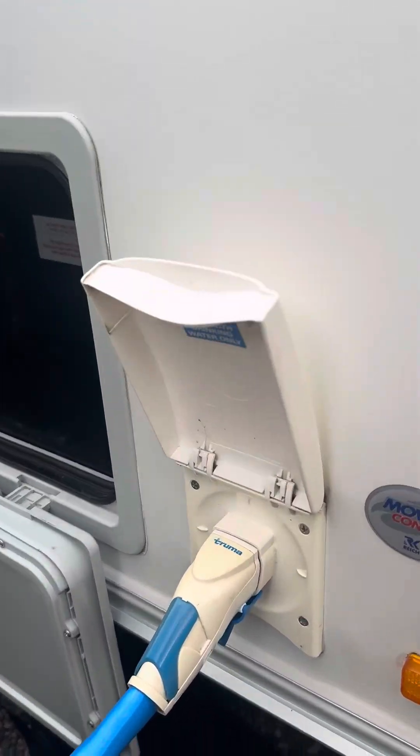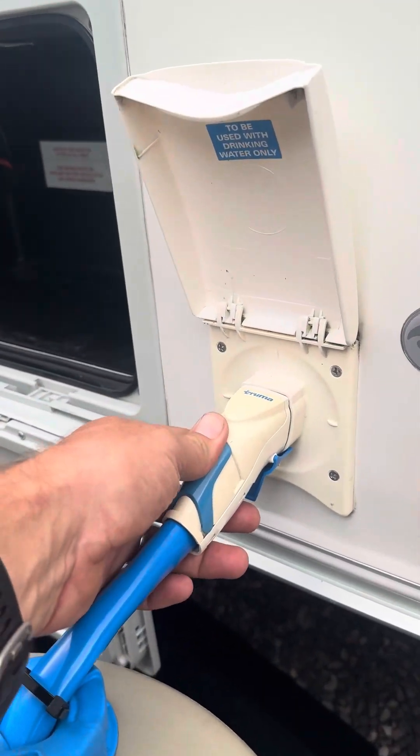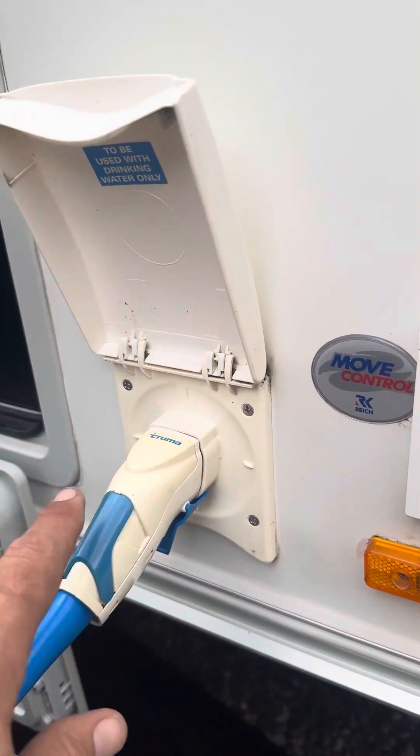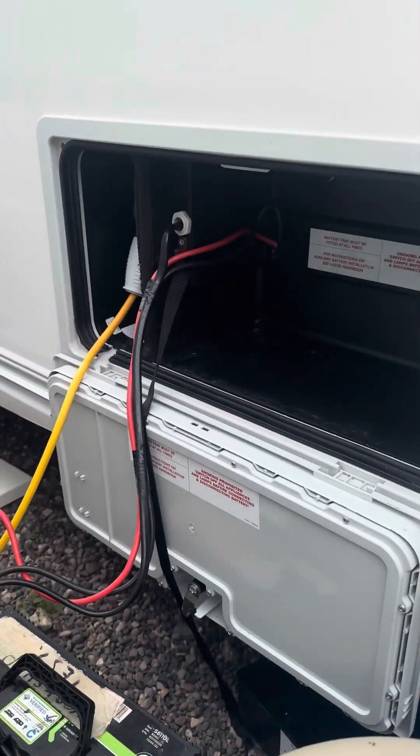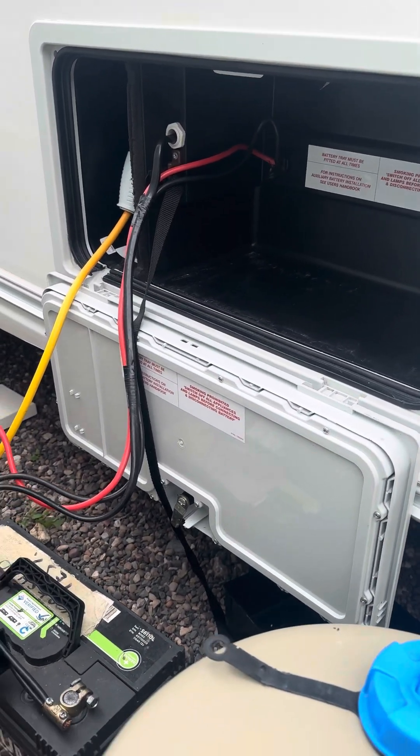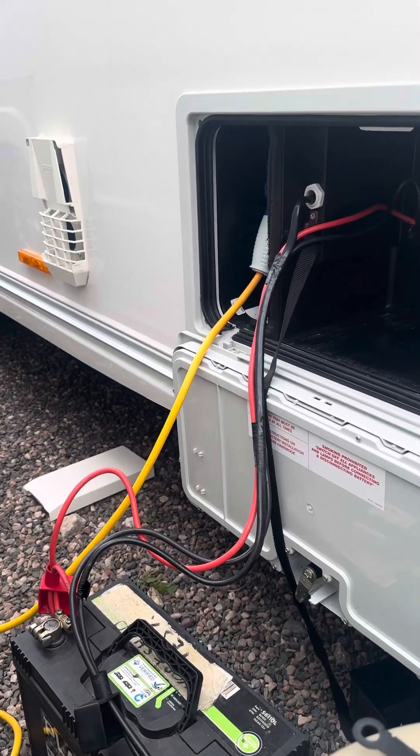To the side of the caravan you have an external water pump inlet — it's the Truma pistol grip one. It will only go in one way, so that plugs into the inlet. Next to the inlet you have your battery box and your 240 volt inlet.